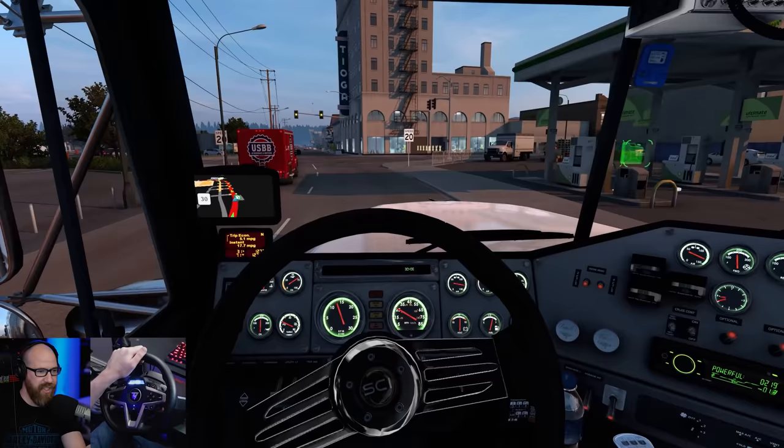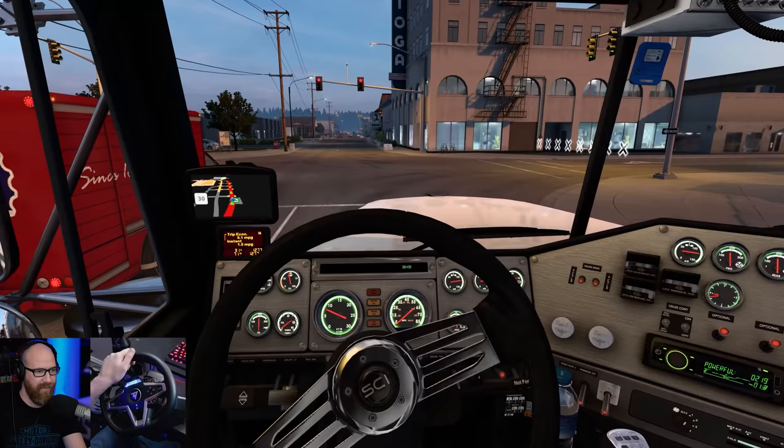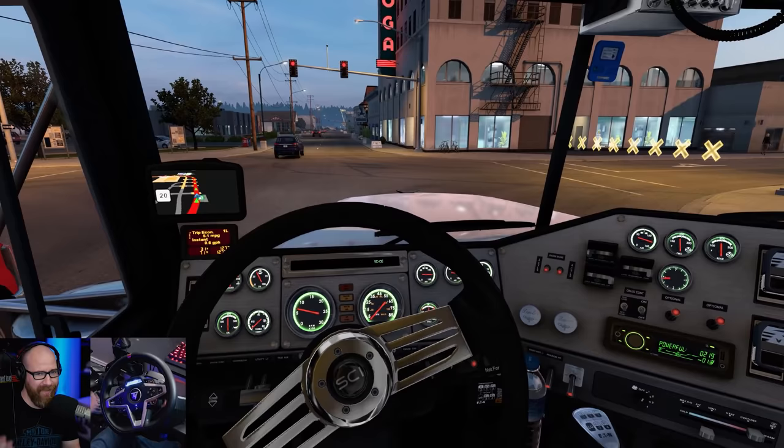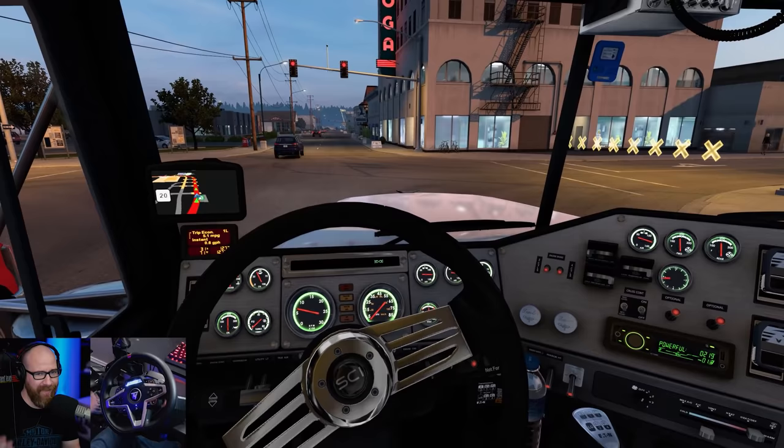I'm excited for it but I'm also being realistic. It's not something where hype goes through the roof — we've got to be very realistic about NASCAR 21 Ignition because they had to build the game from the ground up. It had to be completely rebuilt.